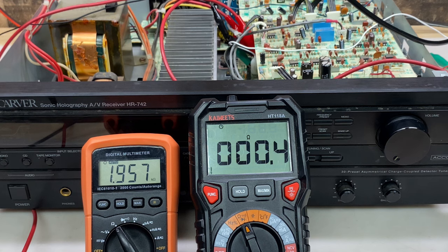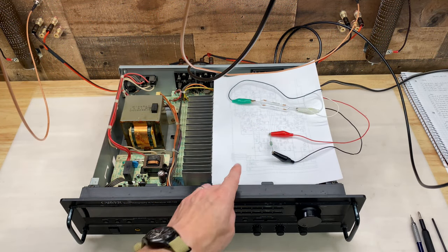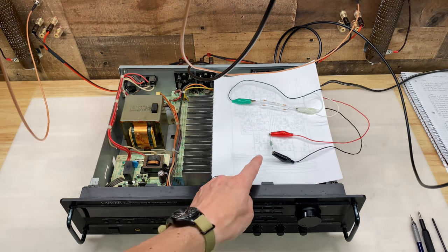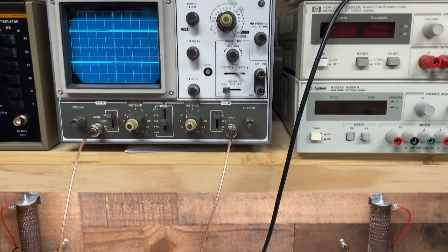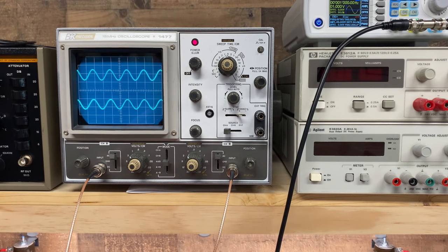I don't have a replacement, but I do have a 0.33 ohm resistor, so I will use that for testing. Our test setup is starting to look pretty sketchy. This is our new 0.33 ohm emitter resistor. As I turn the volume up, we get two channels, and they both look pretty good. Repaired.